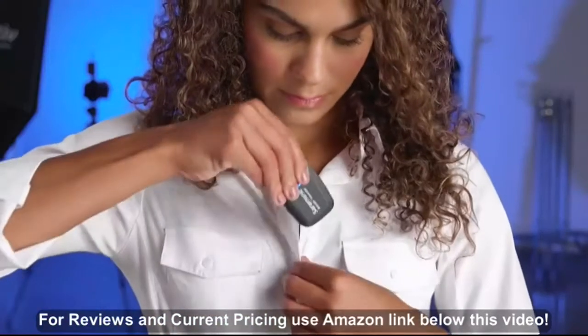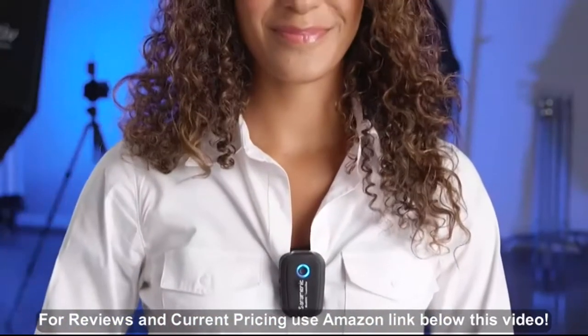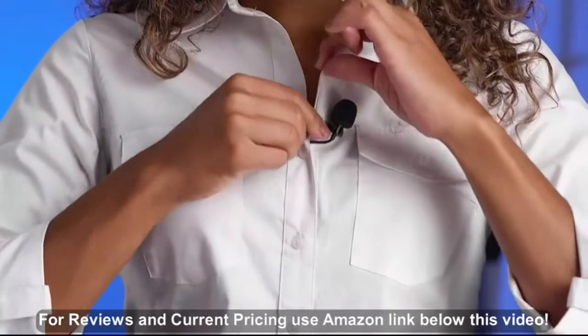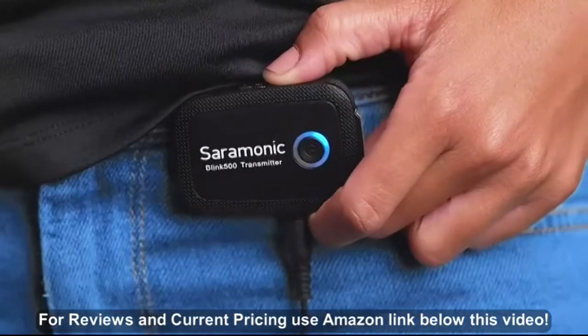You can use the TX transmitter's integrated omni-directional microphone by just clipping it to your subject's lapel or collar, or use it as a traditional body-pack transmitter with the included lavalier microphone. The transmitters feature input-level controls right on the side to raise or lower the volume of each subject.